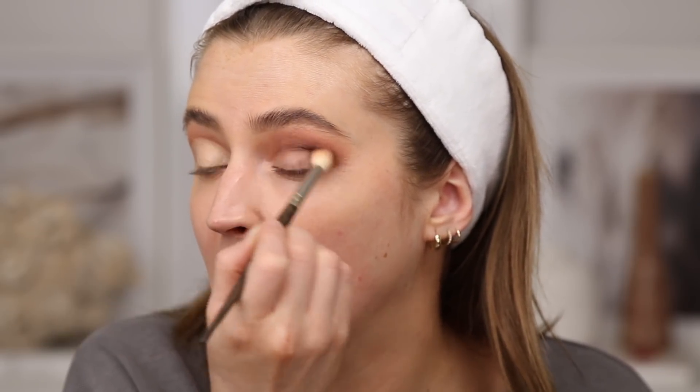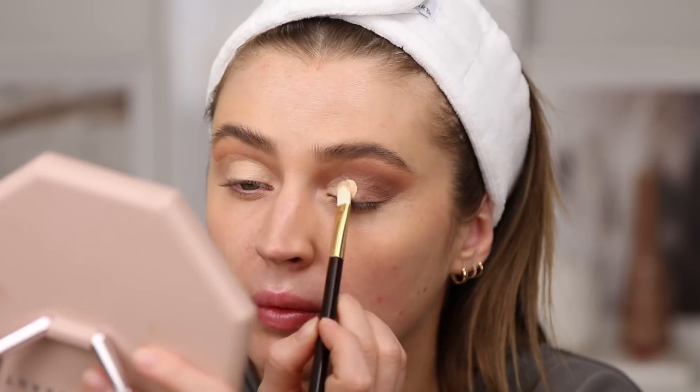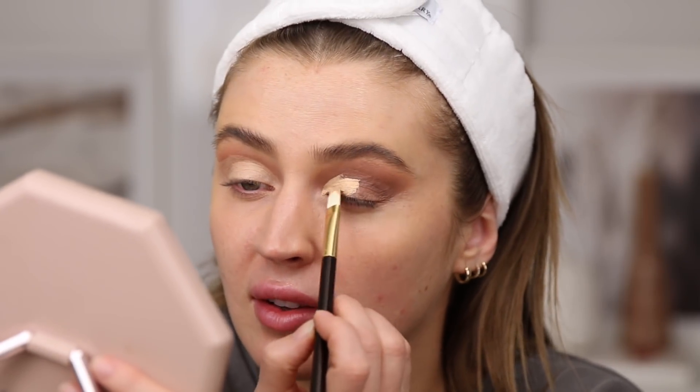I'm going to attempt the other eye and hopefully it'll show up more than the first side. One thing I'll note: when watching her video, she was applying so much concealer and I thought 'oh my god, you're putting the whole tube on your eyeball,' but having done it now, I get it — you really do need a lot of concealer on there.